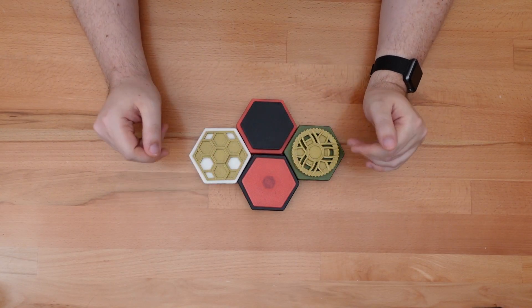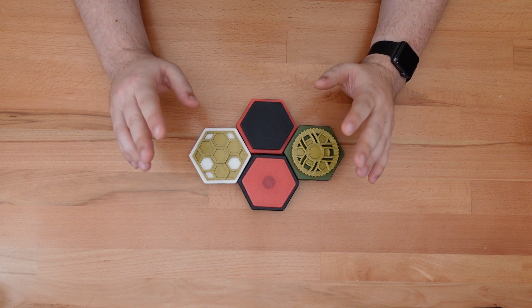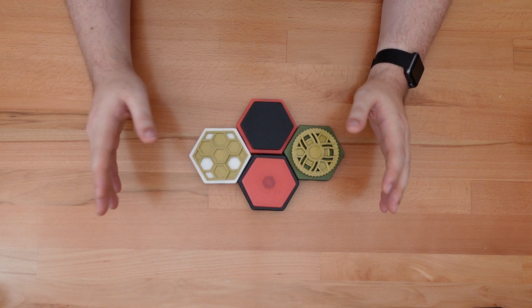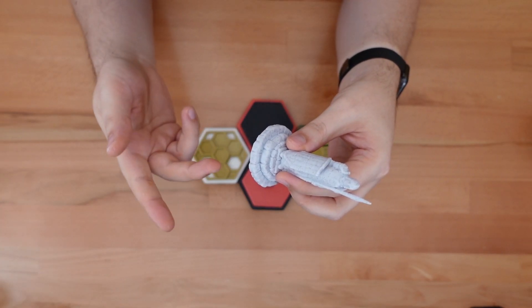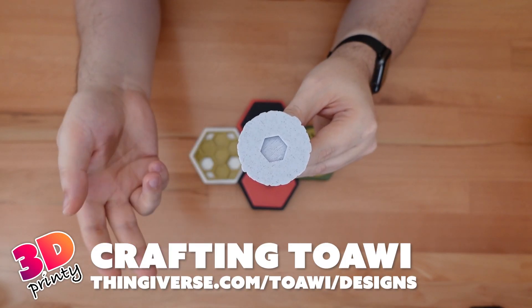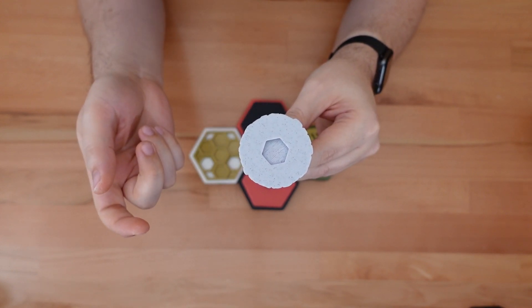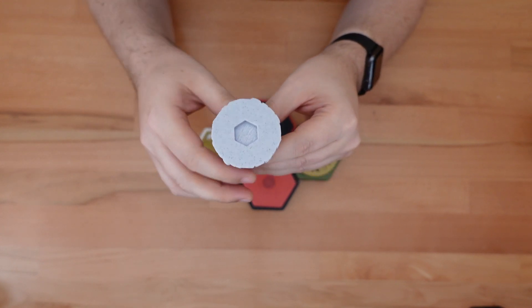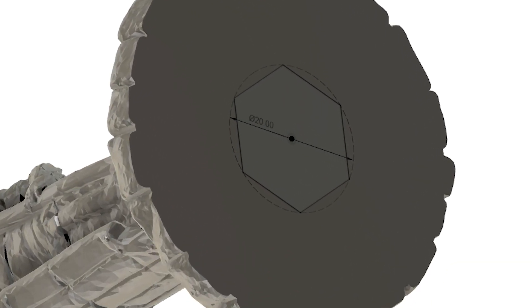You're not just limited to these designs. If you have access to modeling software, you can turn almost any existing 3D design with a flat bottom into a topper. Here's a Lord of the Rings inspired statue posted on Thingiverse by Crafting Towie. All I needed to do was cut a four millimeter deep hole into the base of the design. To fit onto the gear, the hole should be the size and shape of a hexagon inscribed within a 20 millimeter circle.